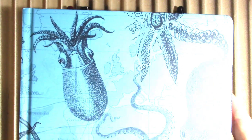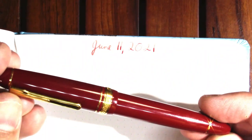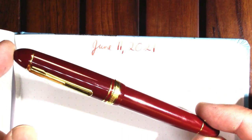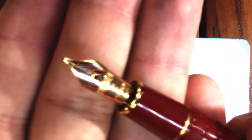So let's see how they write. As always we'll be performing the writing sample in my Cognitive Surplus notebook. My first pen is going to be this beautiful Platinum President with a cursive italic nib. The ink in it is a sample that was sent by a viewer.